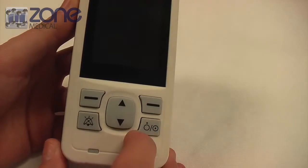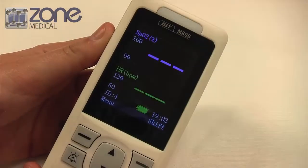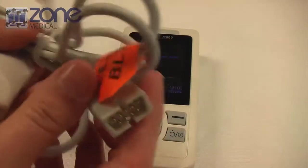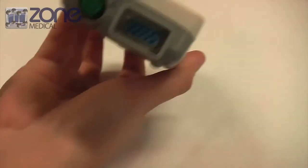To take a test with this device, you can turn it on by pressing the power button. Next, you'll need to attach the SpO2 probe to the top of the device, and repeat this process for the ECG cable lead if that is something you're using.